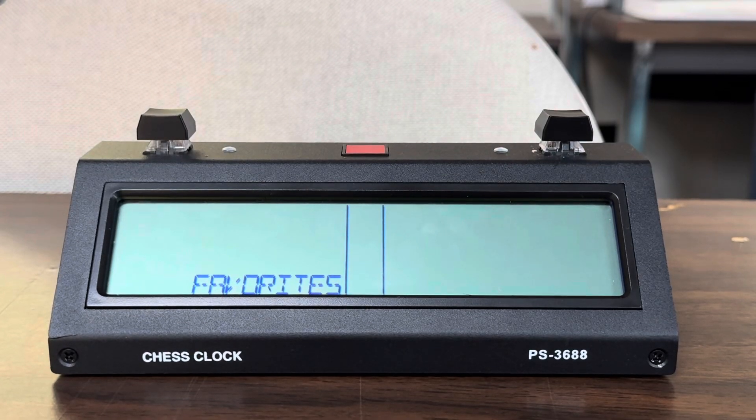Hello, this is Shelby Lorman from Chess Gorilla. Thank you for getting us the 20 prototypes to test out. These are the problems we've seen so far.